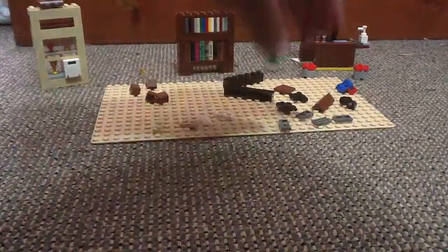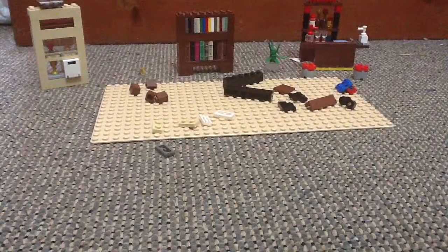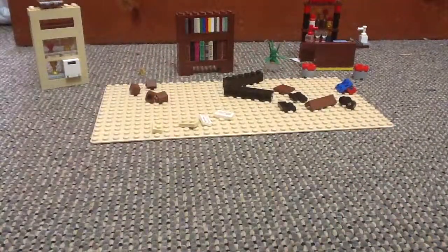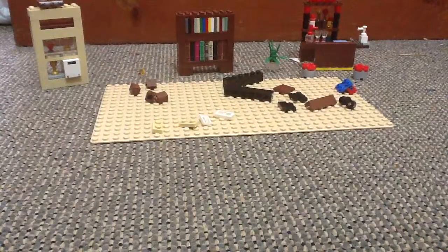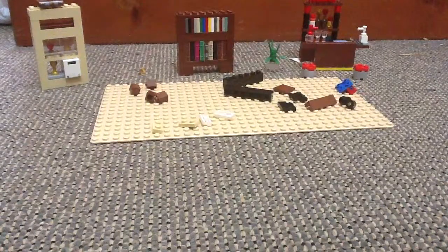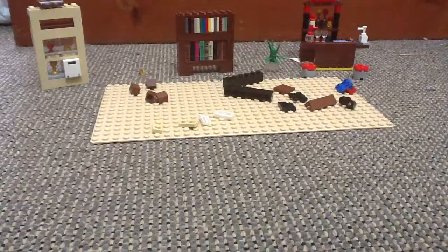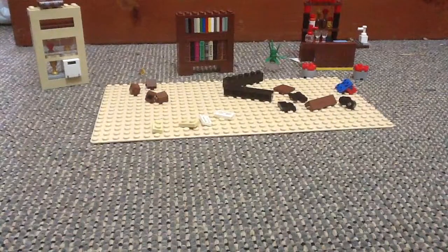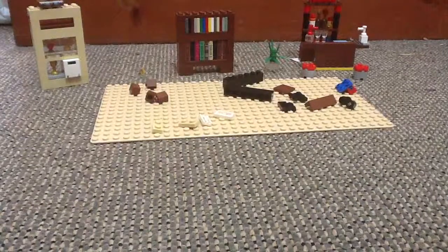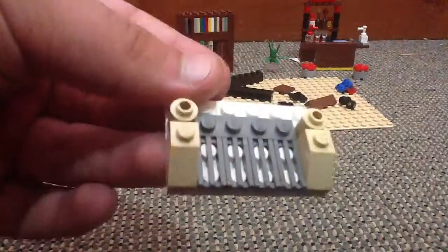Then you need 6 grillers, but use 4. They have to be grey — 4 grey grillers and 2 white ones — so you'll really get the effect of the piano. You don't really have to use the exact same pieces or colours that I'm using, because you can use other colours to make it look fancy. But the way I've done it, I think it looks pretty cool. So, that's that bit.